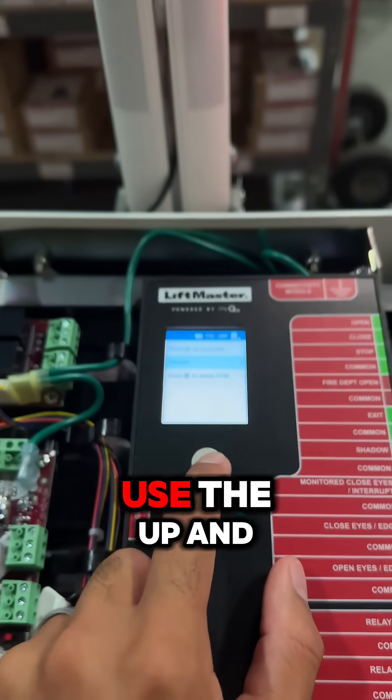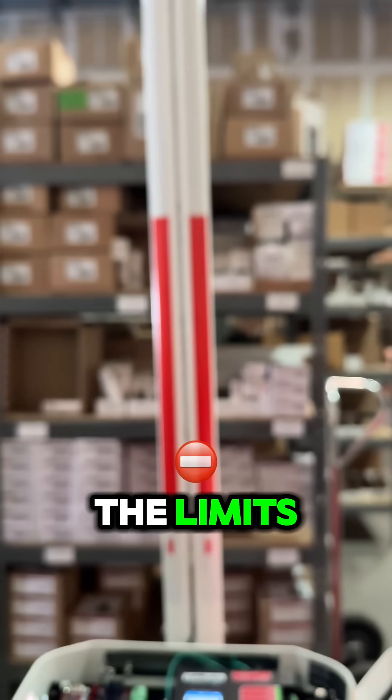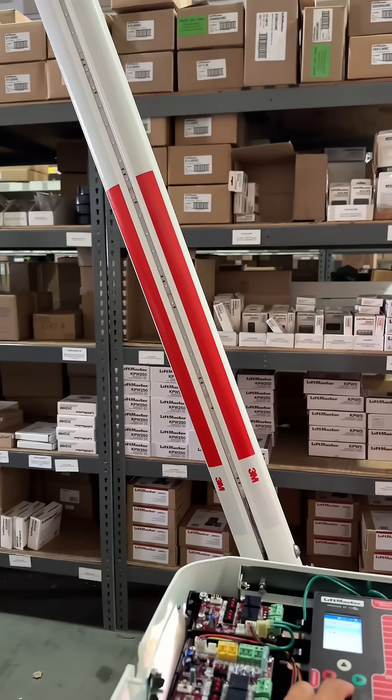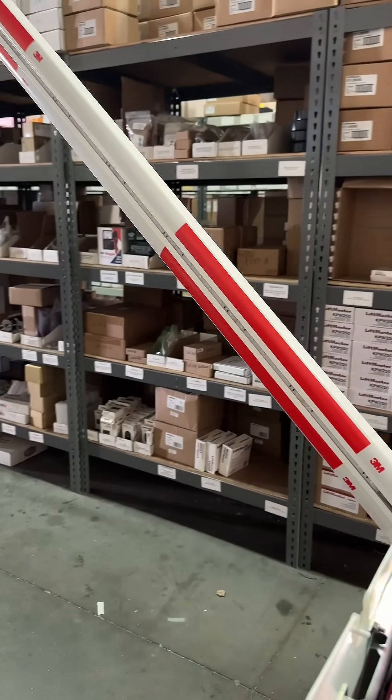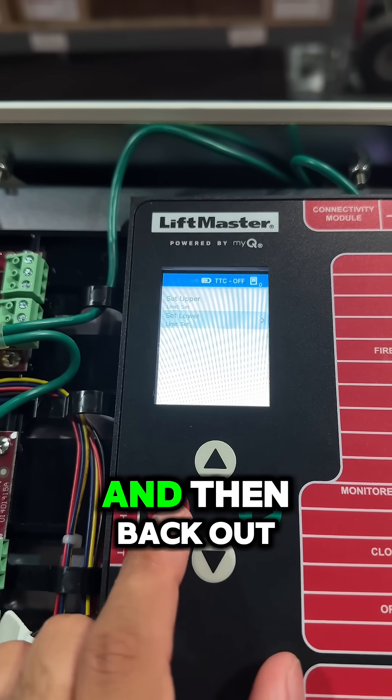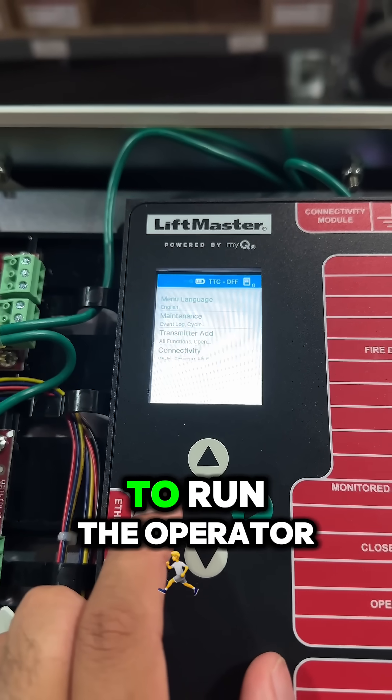Now we've gone ahead and set the limits. Use the up and down arrow to adjust the limits. Once you set each limit, confirm the position, and then back out to the main menu to run the operator.